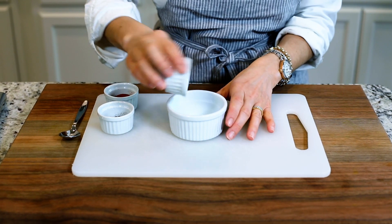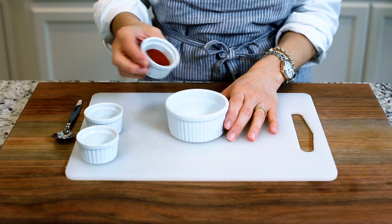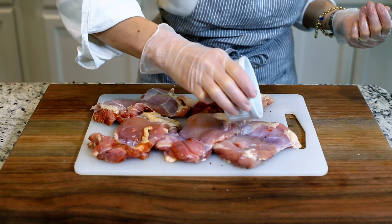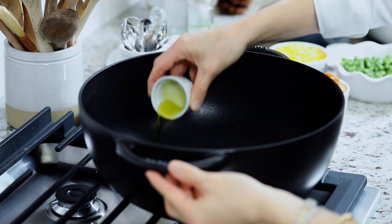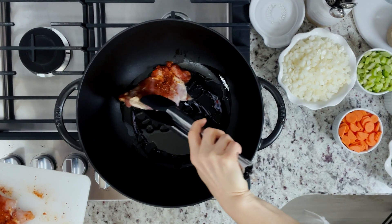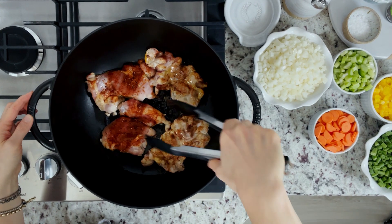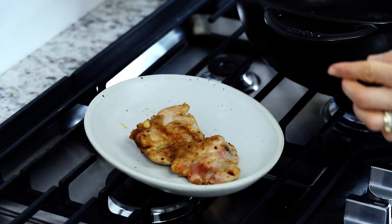To start, mix together one teaspoon of kosher salt, half a teaspoon of black pepper, and a teaspoon of paprika in a bowl. Pat dry the chicken using a sheet of paper towel and sprinkle them with the seasoning on both sides. Heat a tablespoon of vegetable oil in a large Dutch oven over medium heat and add the chicken in. Sear for about three minutes on each side until the outside of the chicken is lightly browned. Here we're not trying to cook the chicken fully, rather just giving it a good sear to up the flavor of the overall soup. Remove them from the pot onto a plate and set them aside.